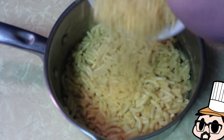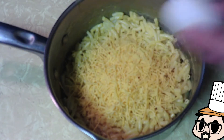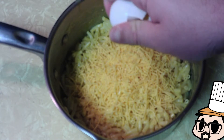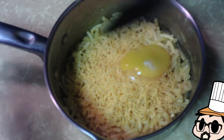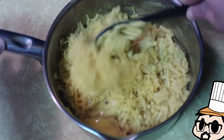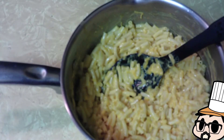Next you're gonna want to add about a half a cup of cheese, or more depending on how you like it, and one egg cracked on the counter — not on the side of the pan, you don't want any eggshells in there. Then mix that sucker right up. Perfect.